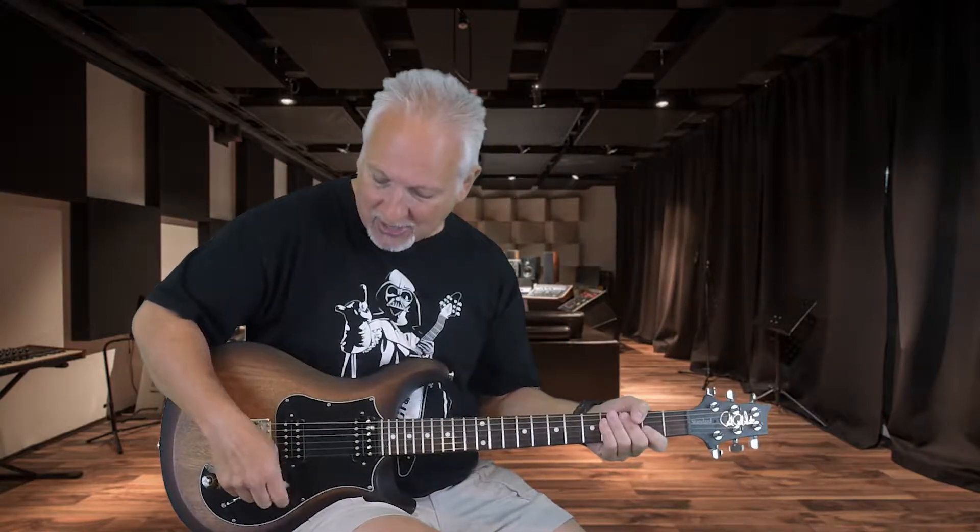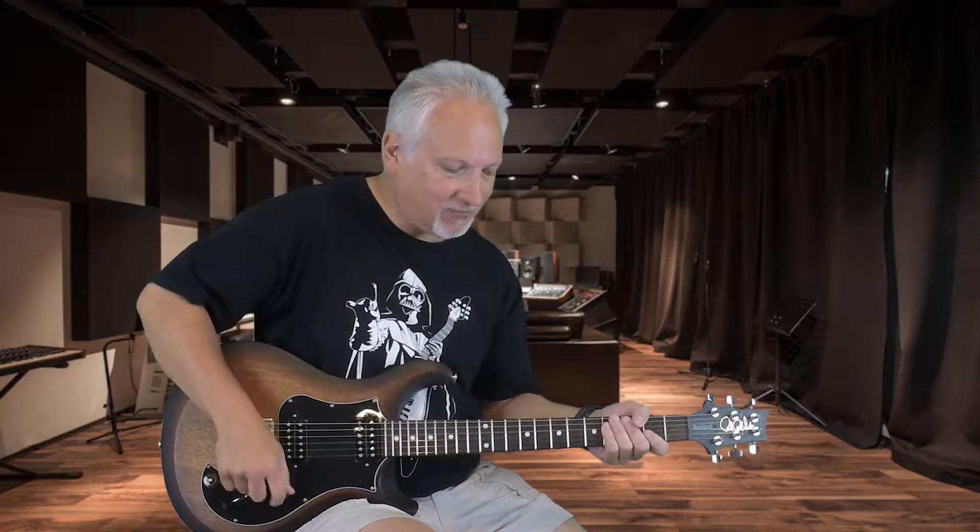So that was the neck pickup that I was playing there. We'll go to the bridge pickup and see what it sounds like — full humbucker on.